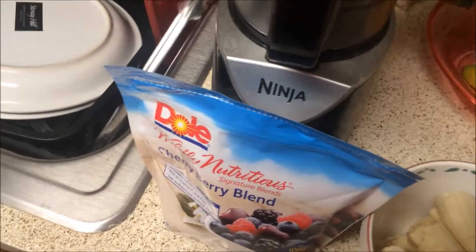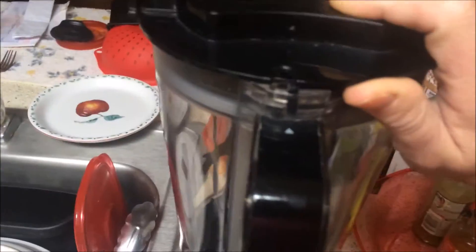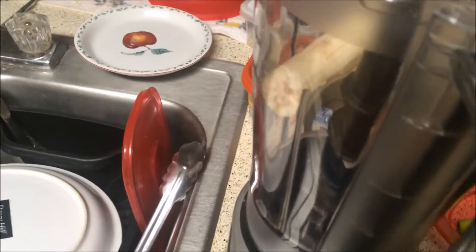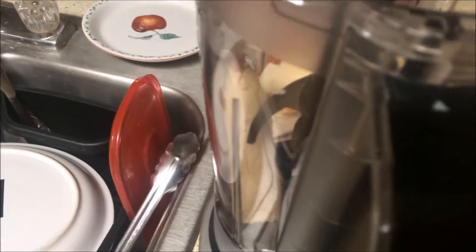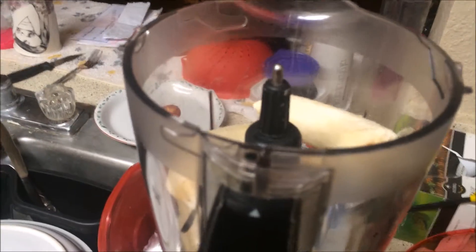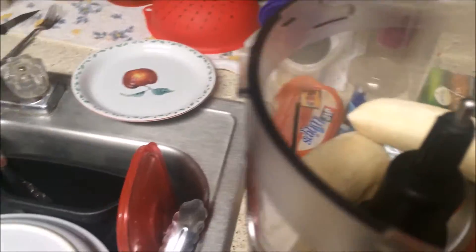I'm going to add my bananas to my blender. I froze these bananas for about two or three hours because I didn't freeze them overnight. So I added the bananas and I'm going to blend that up.